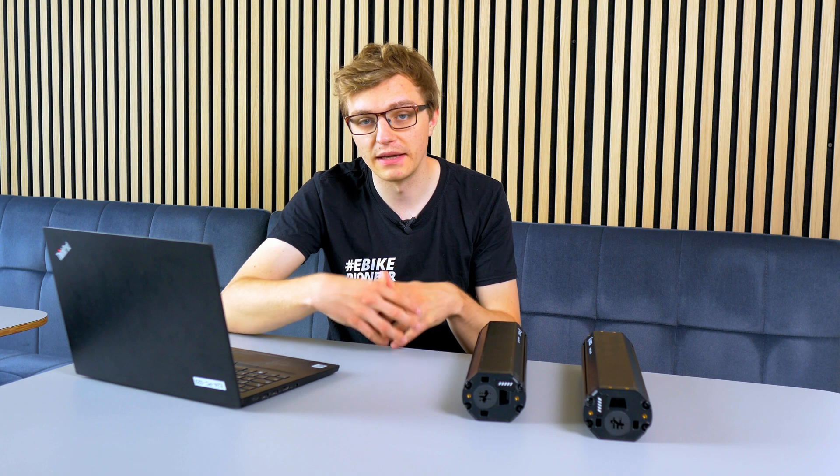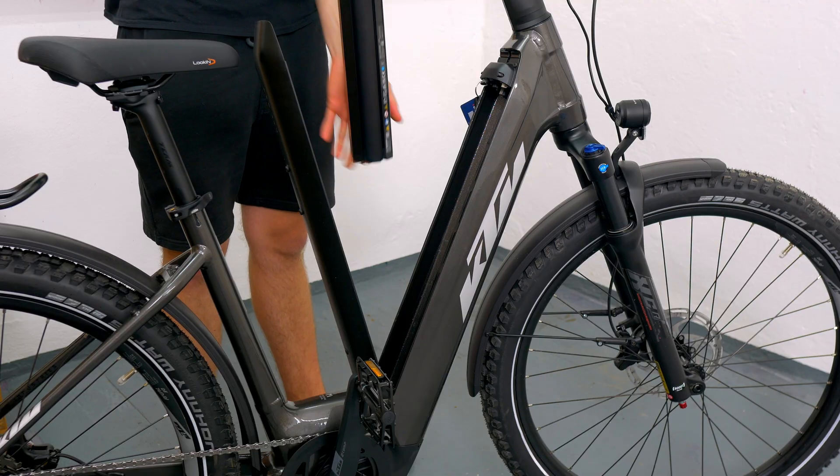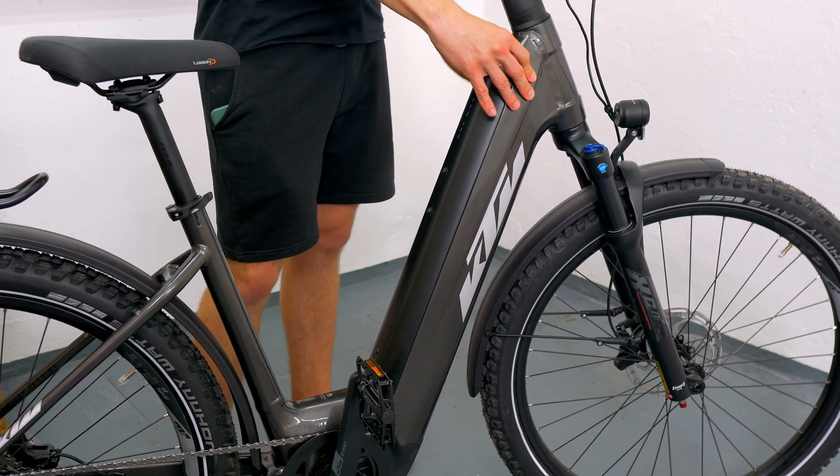The more common variant is the pivot variant. In this particular variant, the battery is inserted into the tube from above, for example. Depending on the type of installation you have on your electric bike, you need to be careful when ordering accessories and mounting plates. Make sure to select the right variant when you make your purchase.